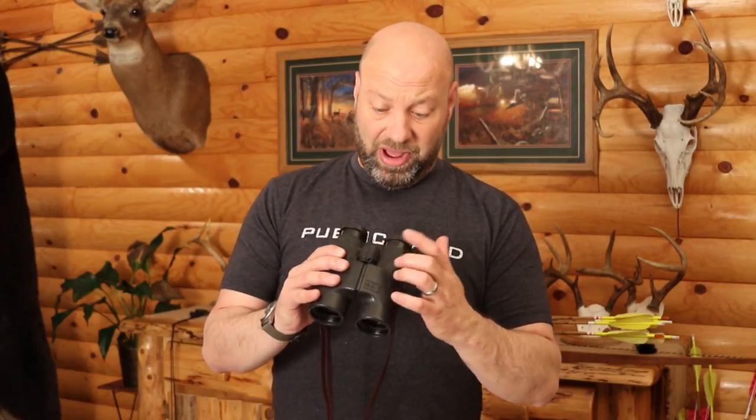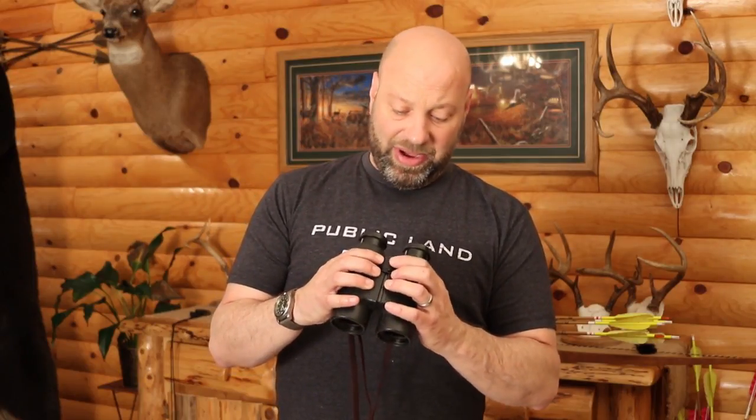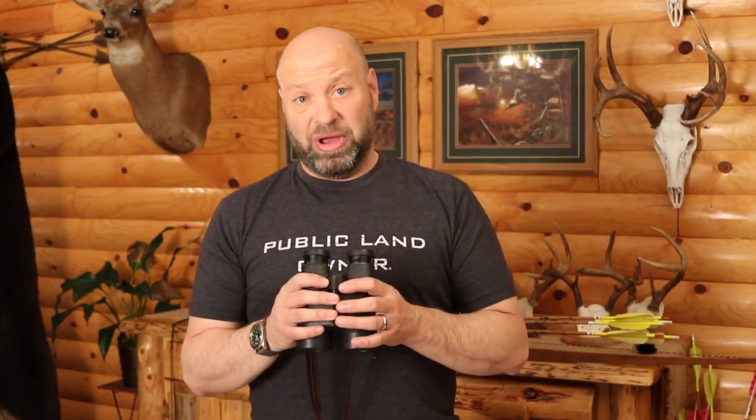The focus ring on those 10x42 Swarovskis — I don't know what I did to it, but somehow I made it where it's clicking and stiff, so it's actually in right now being repaired under warranty. I sent them in about a week ago, still haven't got them back yet. I took them on a pig hunt and noticed after a while it was getting very jerky. 16-year-old binoculars, never had to bring them in for anything before, so I can't complain.